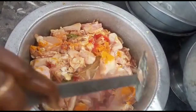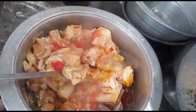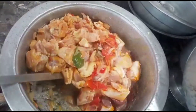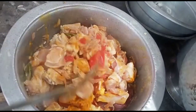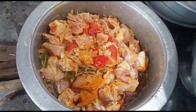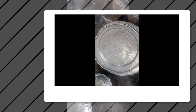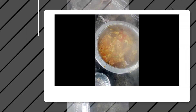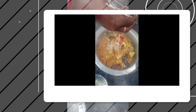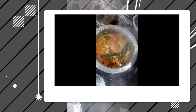We will mix the curry in a good way. We will see the curry in a good way. If you want to add it, you will need to add it.